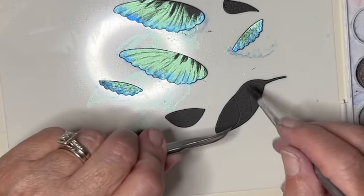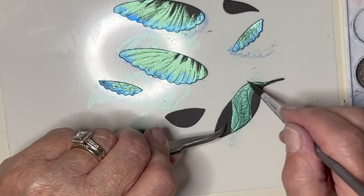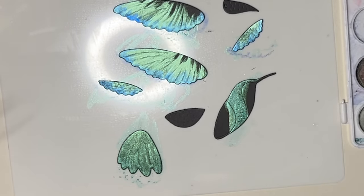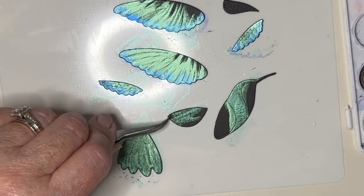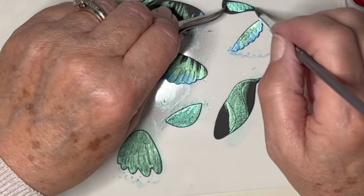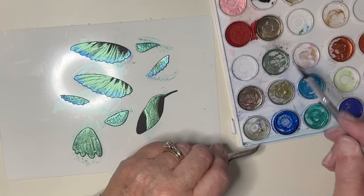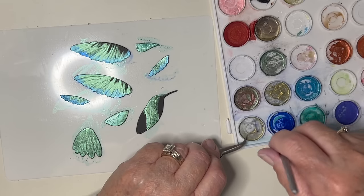I'm not sure what to do with the body actually - whether to do it similarly or a bit differently. I don't really need to go over those bits too much because that's going to be covered by these two extra bits there. And that one has got the indentation for the eye in it. Let's do all of this with the green - well, I've got the green on my brush.